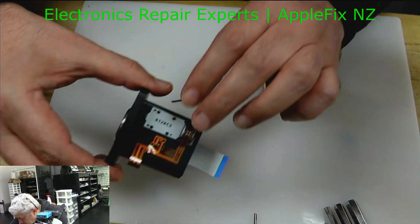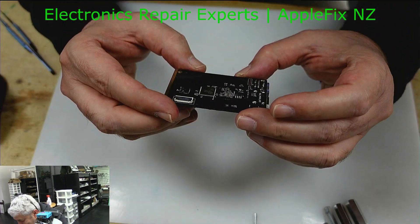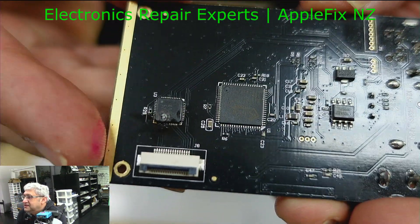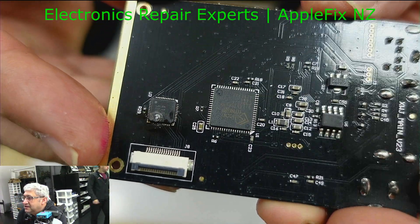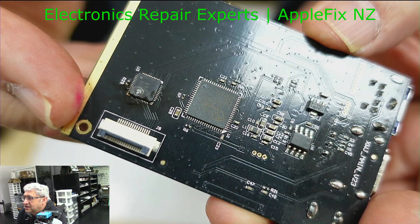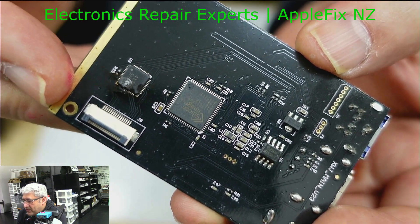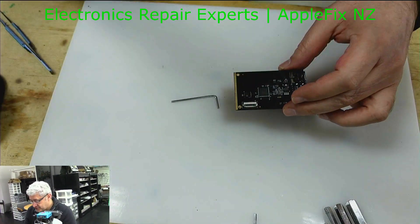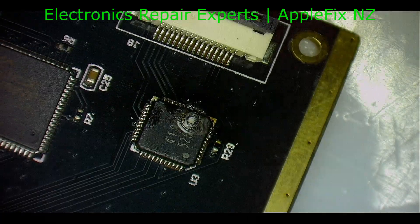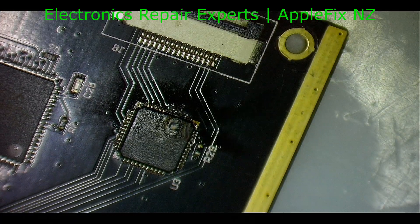After disconnecting the board, straight away I can see — do you see that? The IC is burned. Let's check it under the microscope. Oh my lord, look at it — completely gone.